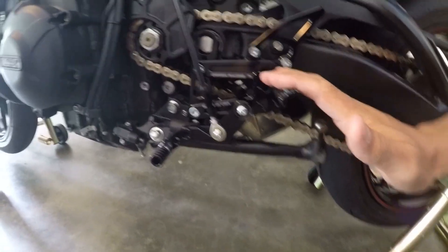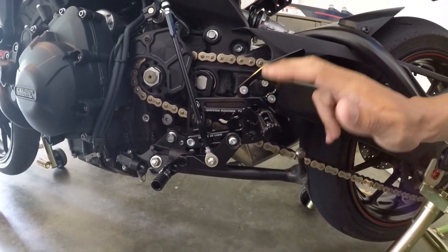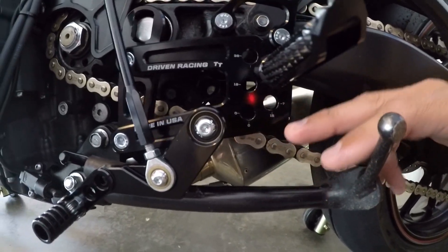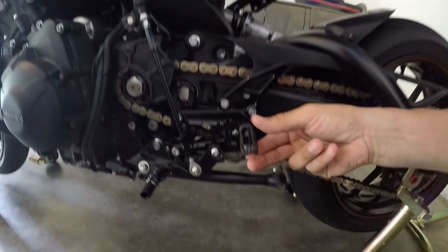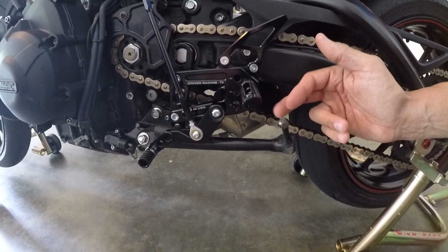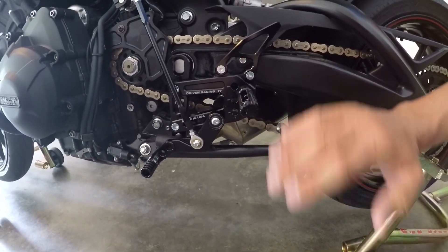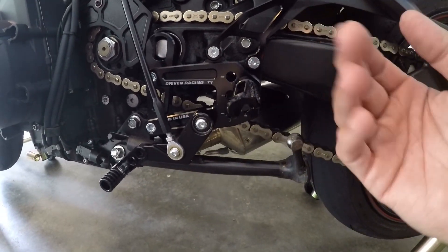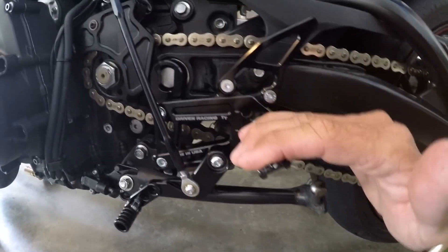Since my last video, I had my rear sets installed — you guys can check these out. These are Driven TT rear sets that I got from Sport Bike Track Gear. This is the stock setting, you can see it's zeroed out — that's where the stock peg would be located. The main benefit to rear sets is the adjustability. The main reason people get rear sets is it's a fixed peg, meaning it's not going to fold like the stock stuff. You can raise them up and move them back, which is what I did — my pegs are farther up and a little farther back for increased cornering clearance.